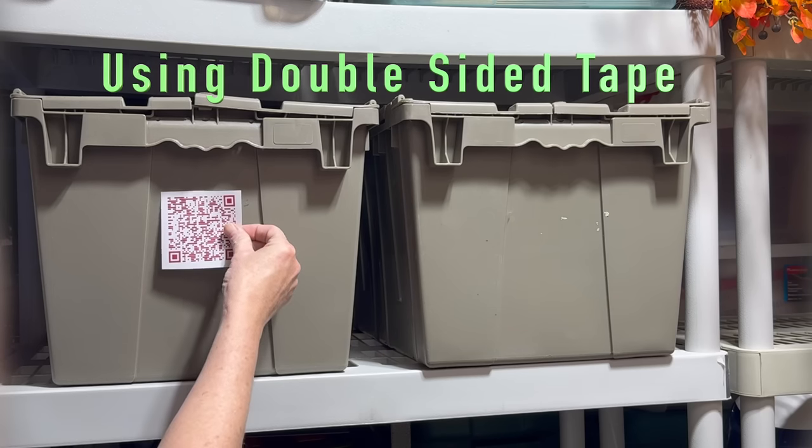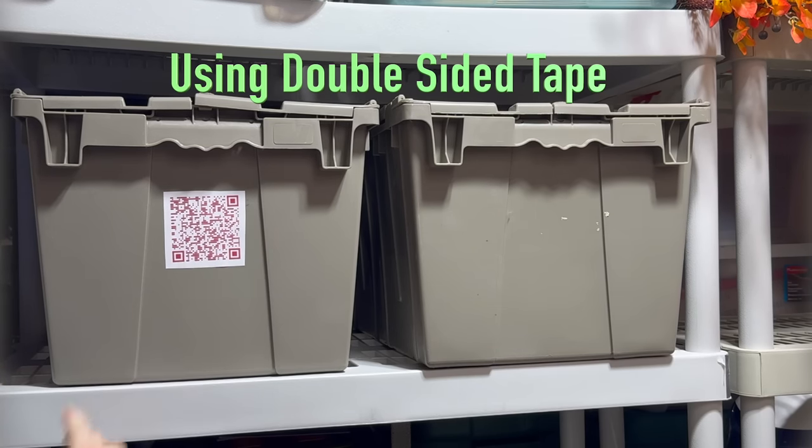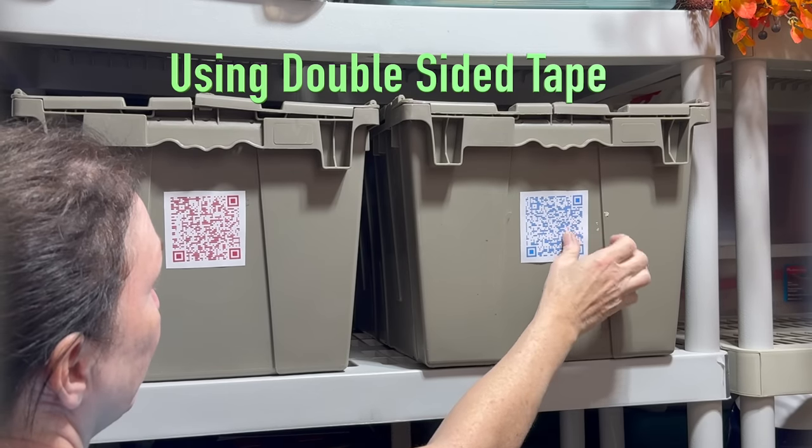Print your QR code that you just saved to your desktop, then cut the QR code to size.